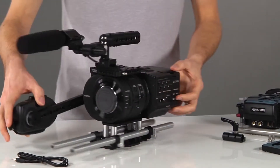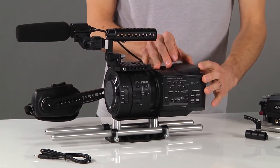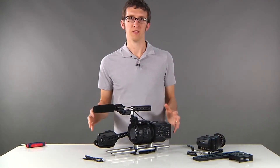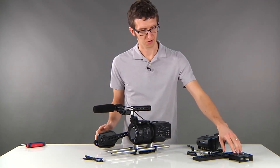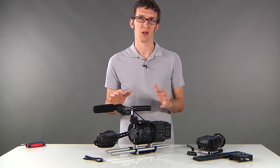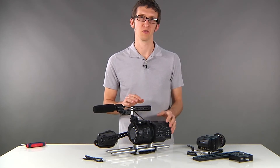In this configuration you can use the LCD with enough clearance to position it as needed. Additional items that can be added are our dovetail clamp and safety dovetail, which will help counterbalance the camera on a tripod as well as interface with our shoulder rigs.